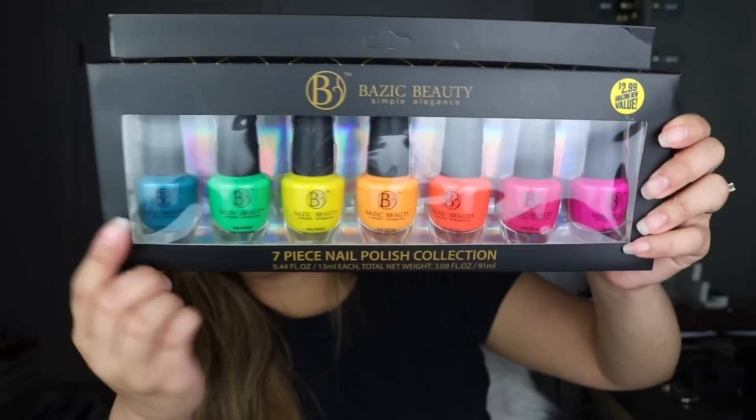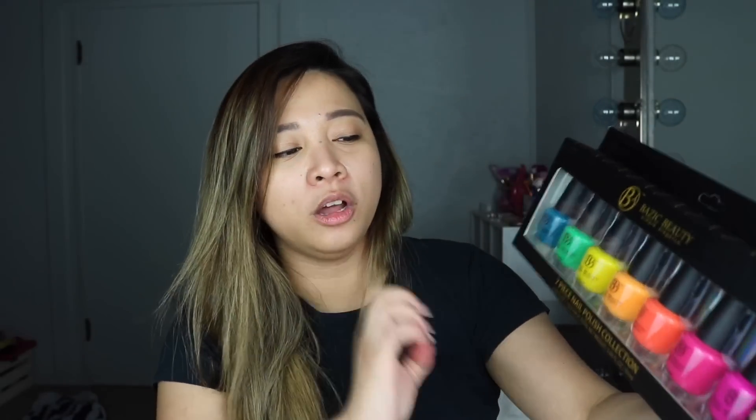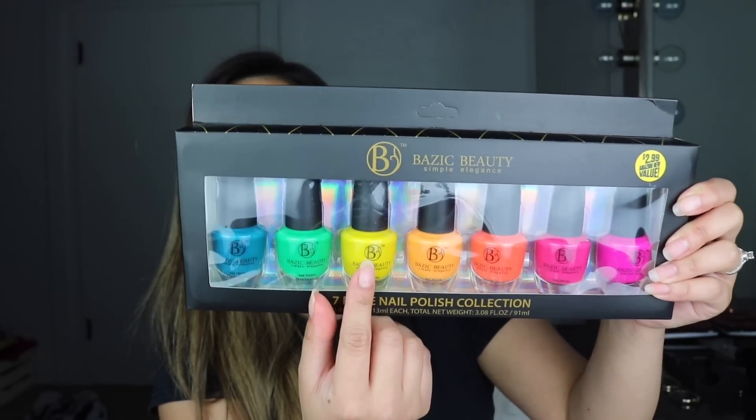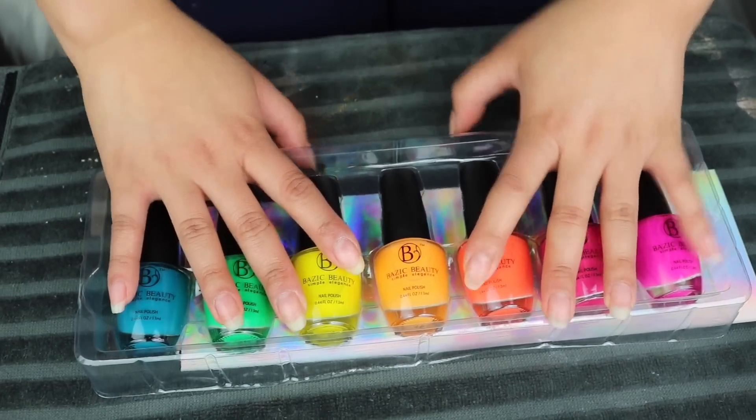It's just two dollars and 99. I'm thinking in the back of my head these are probably the type that chips when you wash dishes, but I want to try one out. The colors are so beautiful — you have a blue, everything is matte, very solid colors, perfect for summer. You also have a neon green, a bright yellow, orange. I also bought a Rockstar drink to amp me up because I'm planning to make a lot of videos. I love entertaining people — this is my best stress and depression reliever. Let's go ahead and paint our nails.